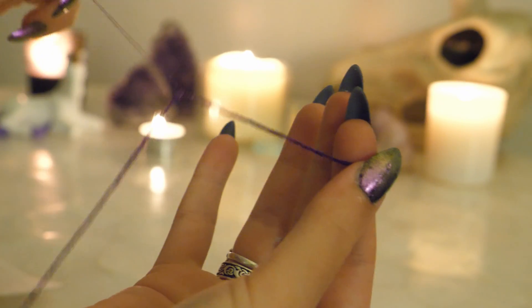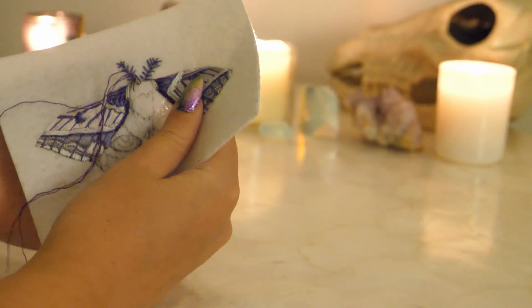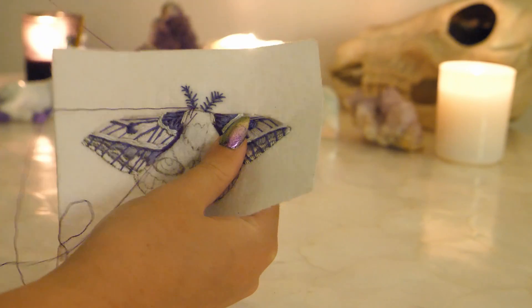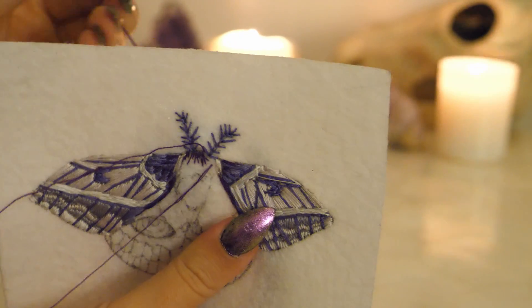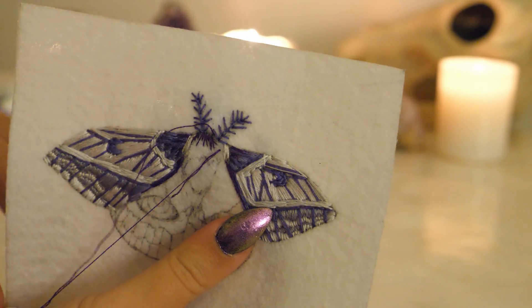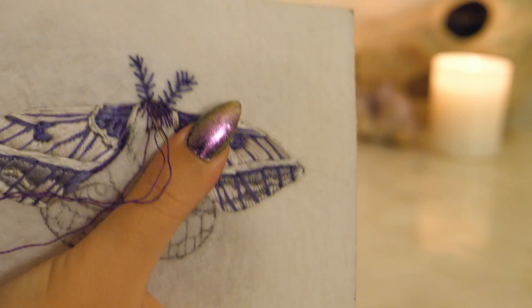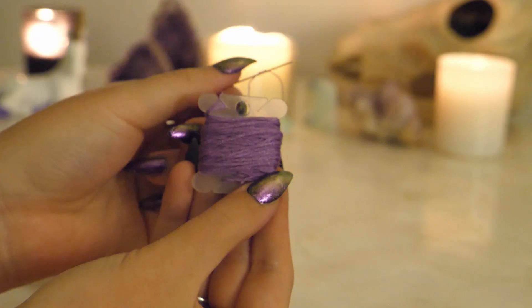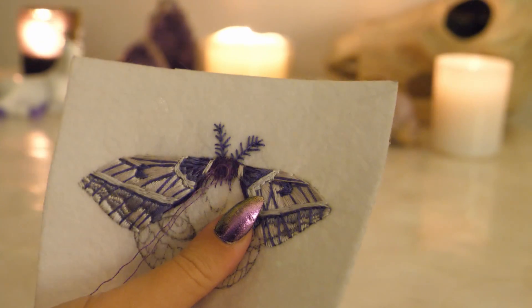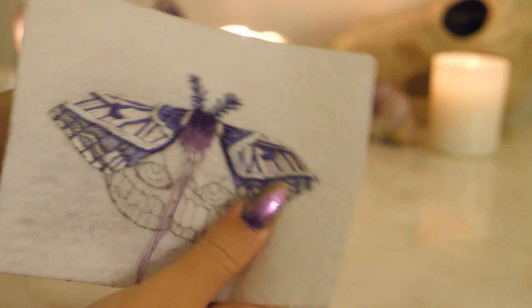Now I'm going to use a single strand to create the hair-like texture that you see on moths. Using the long and short stitch, I'm going to blend three different shades of purple together on the body. This is the part that really feels like painting, and using short and long stitches in this way is often called painting with the needle for this reason.